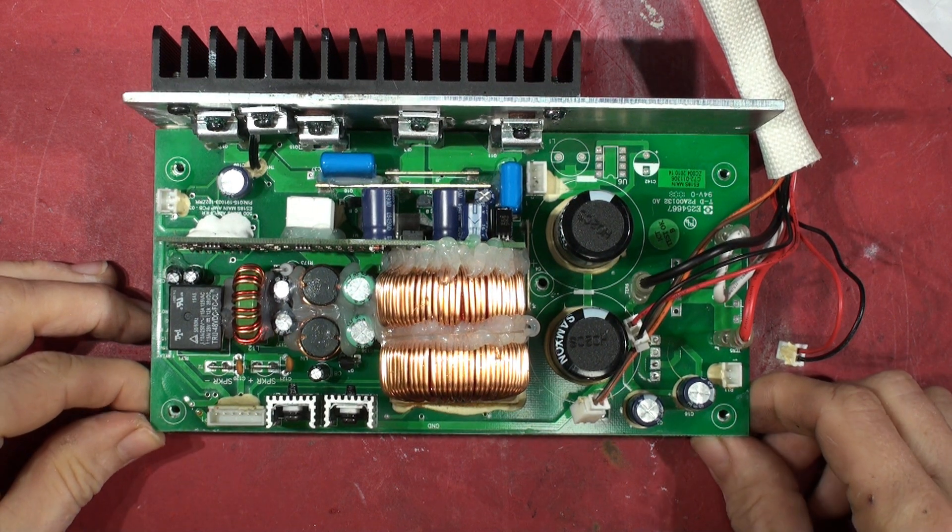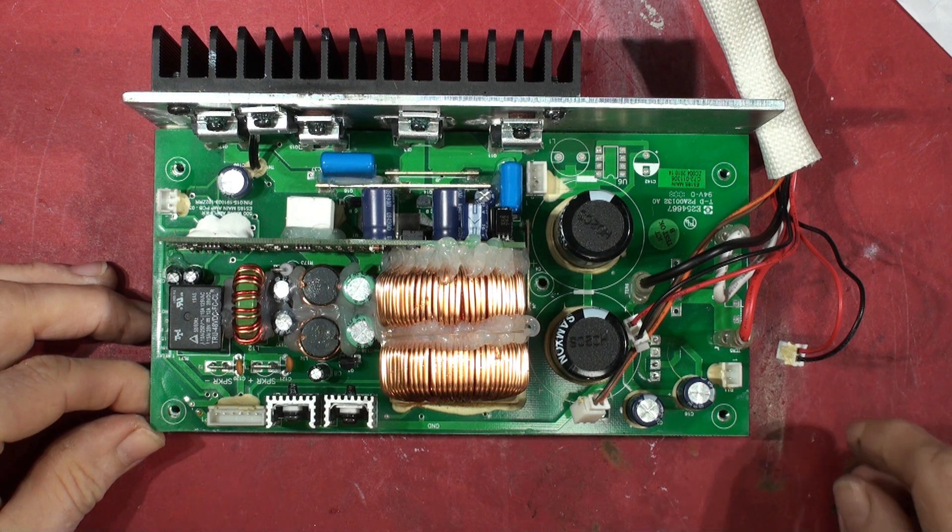Hello everybody, I'm just going to show you this PRX518S subwoofer. That was my meter beeping, so don't go looking on your system.